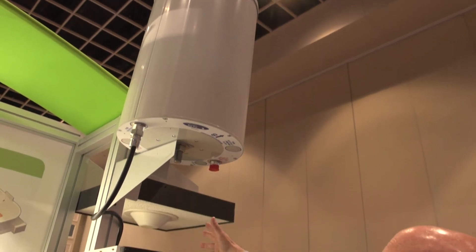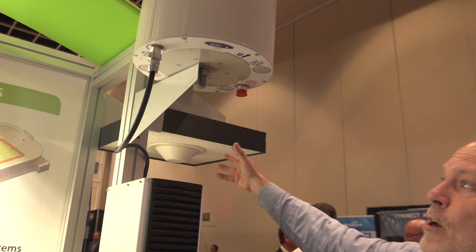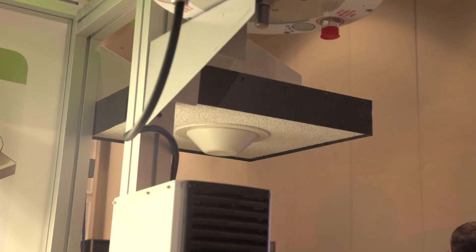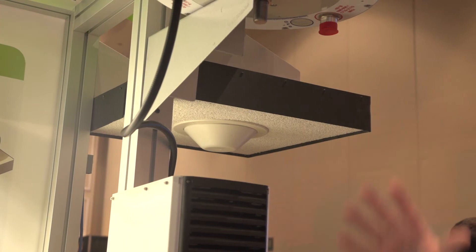Over here, we also offer the omnidirectional antenna. Both of these antennas can be married up to our DAS family to provide in-building solutions.